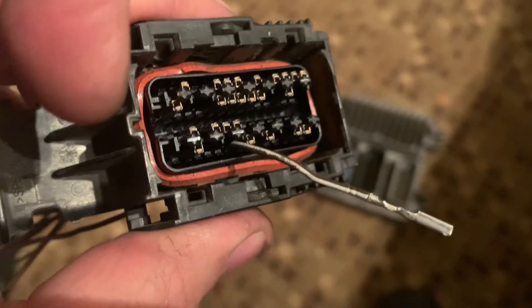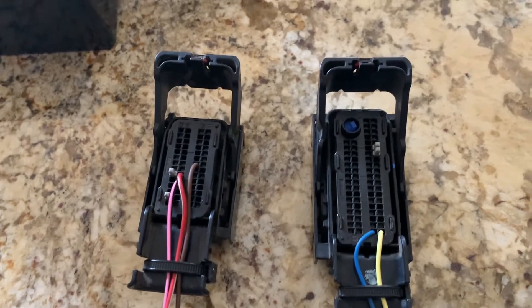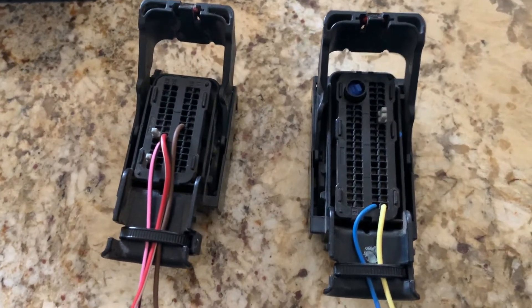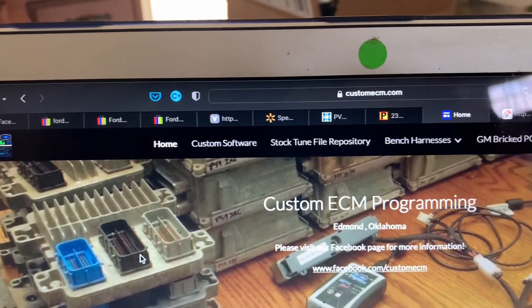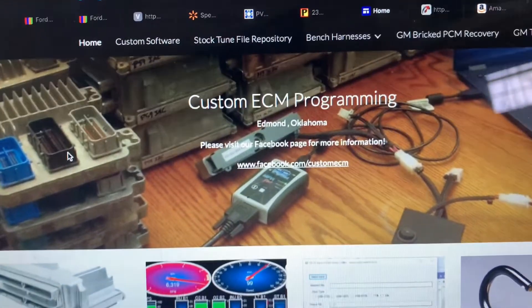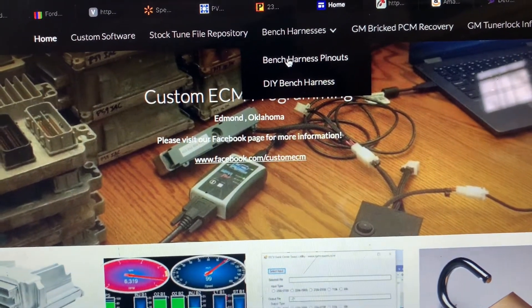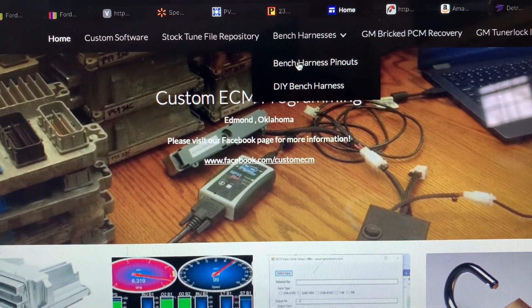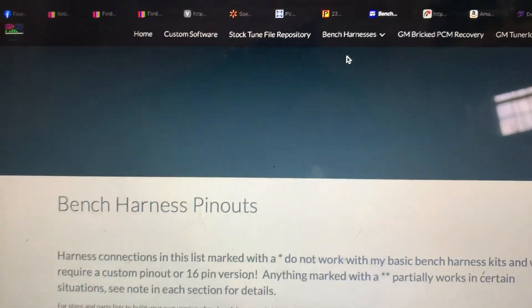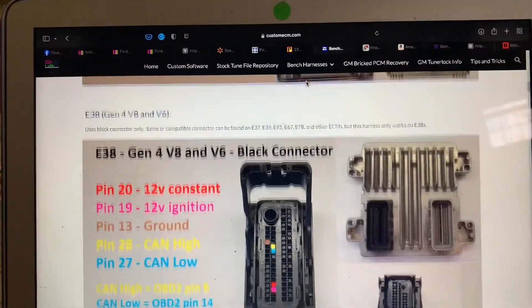Once you get the de-pinning done it's time to start re-pinning. I'm going to show you this website called Custom ECM Programming — customECM.com. The places you want to be looking are where it says 'bench harness,' specifically 'bench harness pinouts' and 'DIY bench harness.' That's where I got all this information from — big shout out to them for giving us El Cheapos some good information.